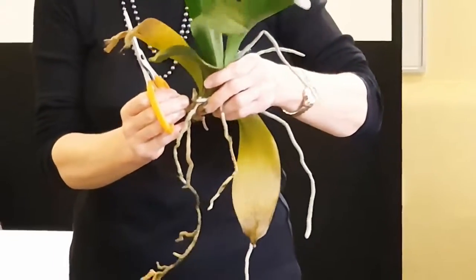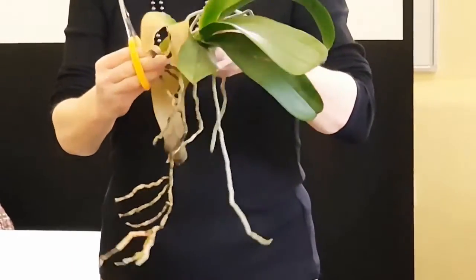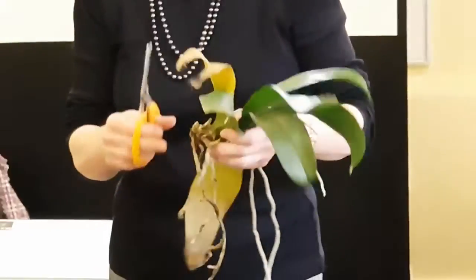Now this — I can see here, this has flowered quite well. I can see the old flower spikes. It's got one, two, three — another one there — four, five. So it must have had, it must have been a nice plant. It was, wasn't it?